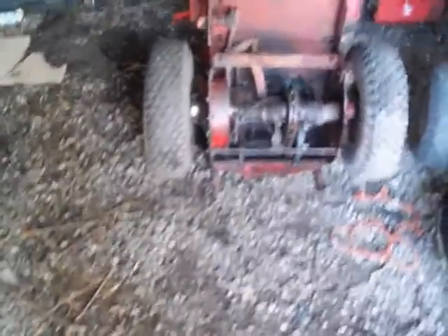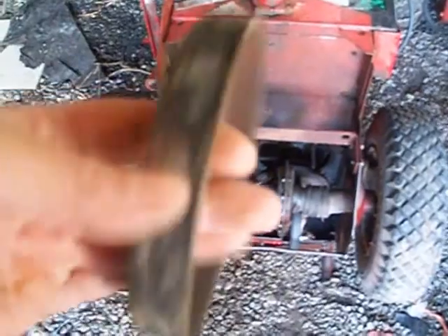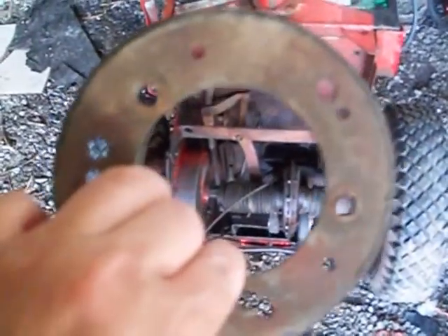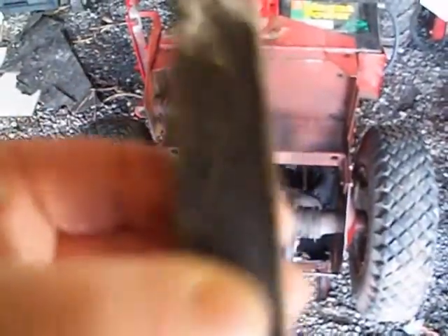Speaking of taking stuff off metal that's supposed to be there - when I first got my Snapper, I honestly thought there was a belt on this, a dry rotted belt. I had no idea what this little contraption was. That's the original rubber disc that was on my Snapper, and I scraped that all off with a putty knife, thinking it was a belt.